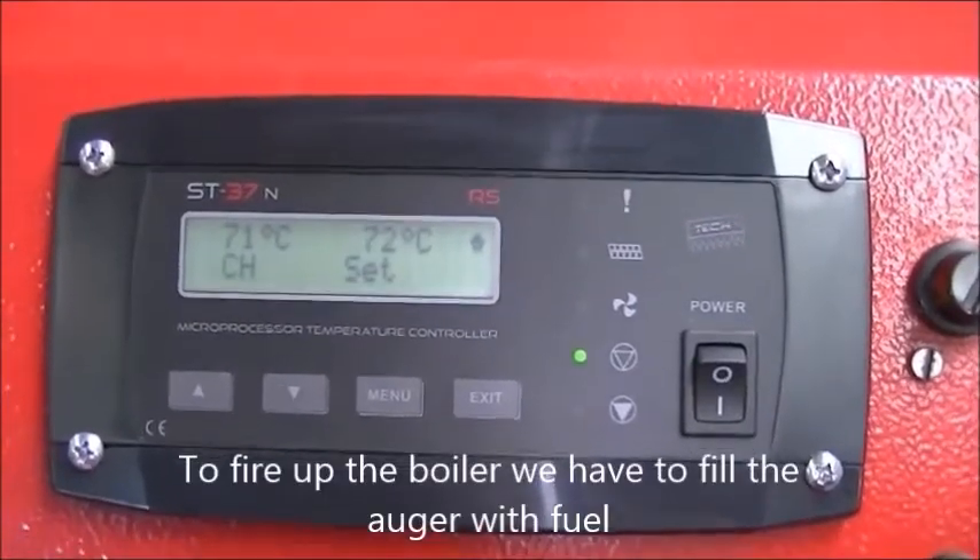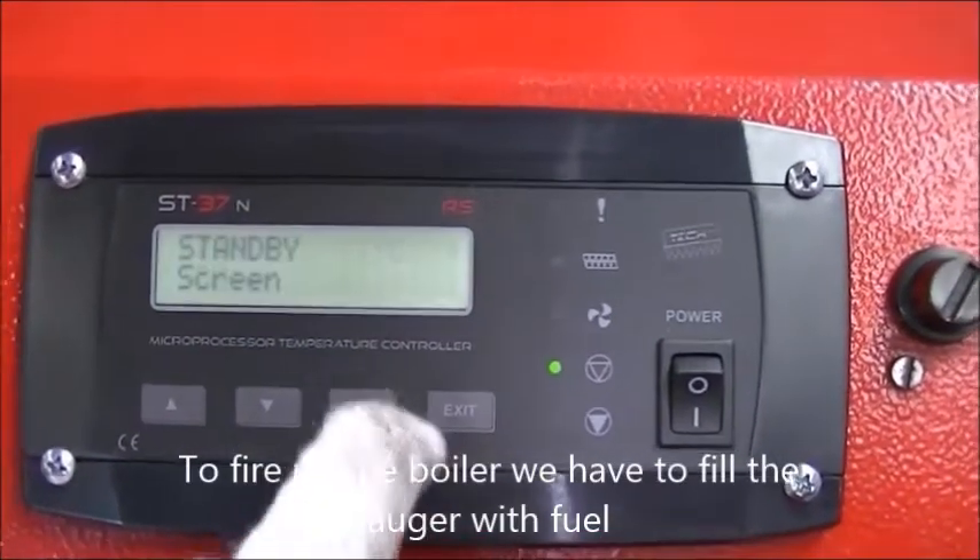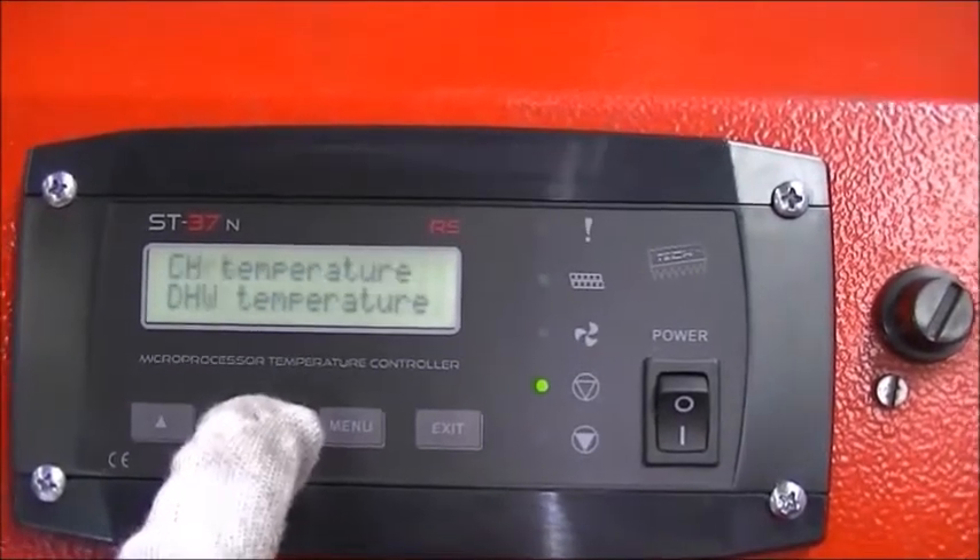To fire up the boiler we have to fill the auger with fuel. Do this from the manual mode.